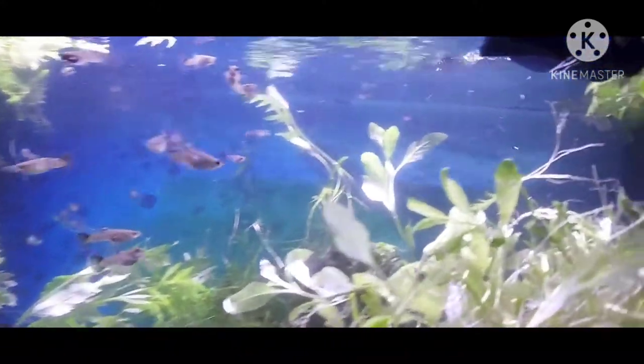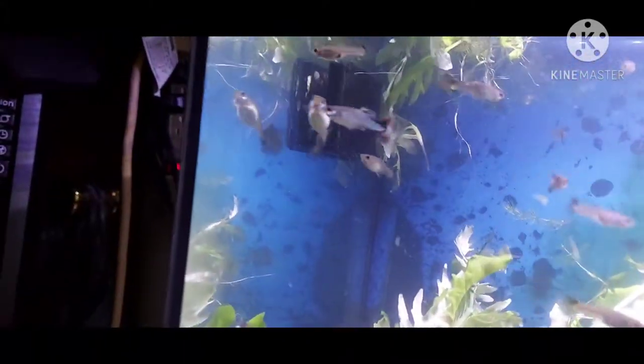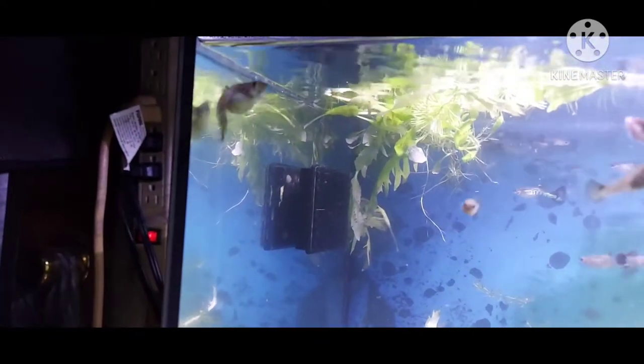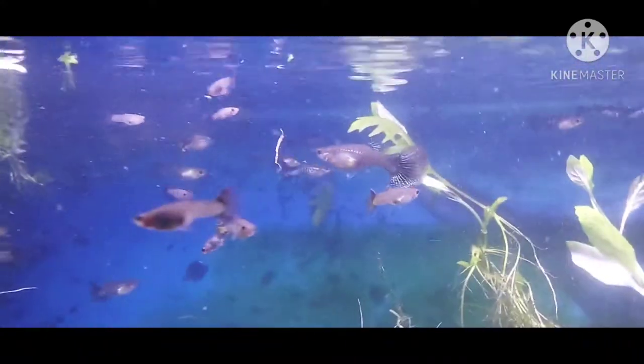And this is a whole lot of fry right here — a whole bunch from one of their mothers. She's pregnant again, she's ready to spit some more babies out. And there's another female in here — there she go, big.